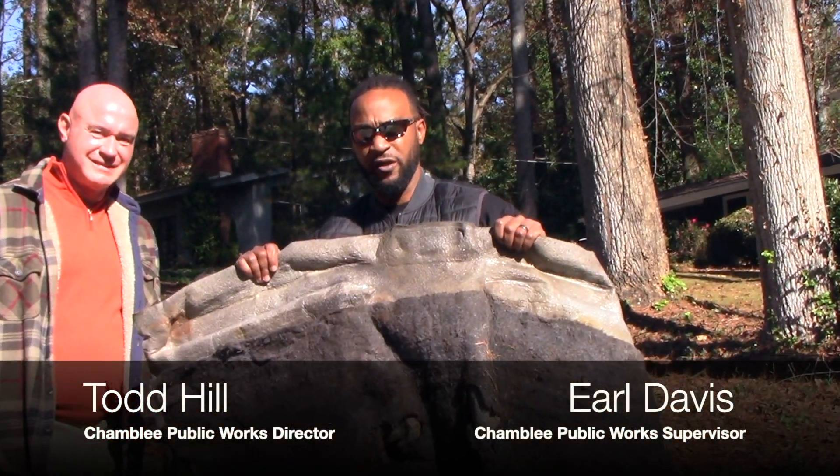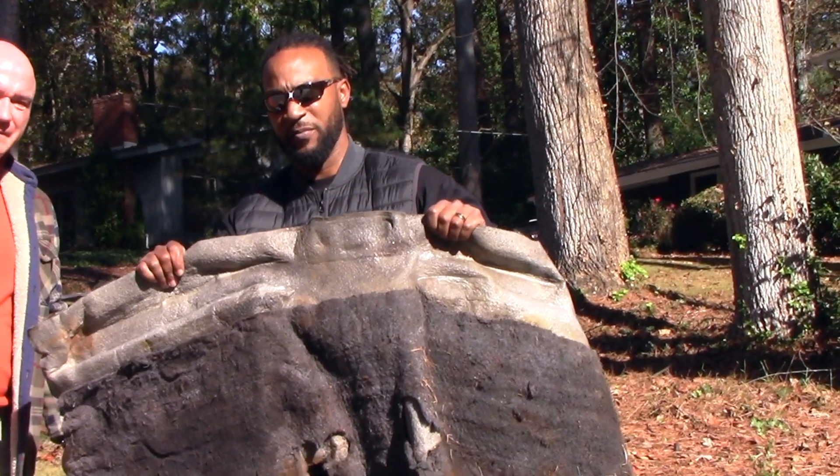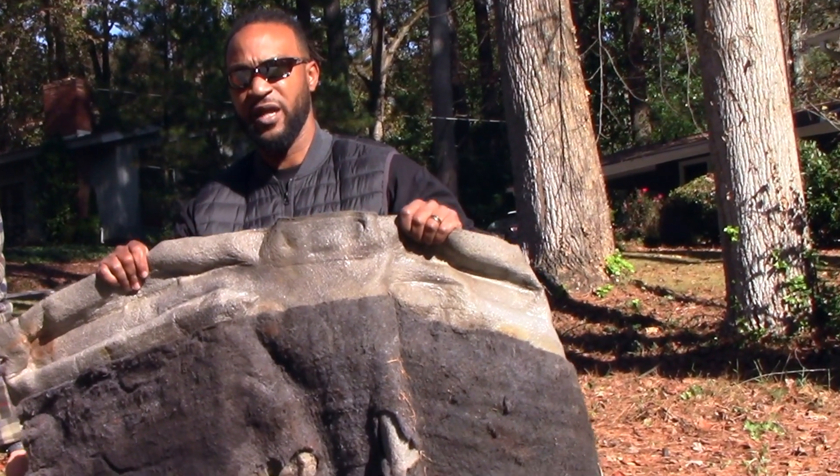Tarps or old pieces of carpet that are used to drag leaves to the right-of-way — please don't forget to remove them from your pile. They can cause fires and harm the employees.